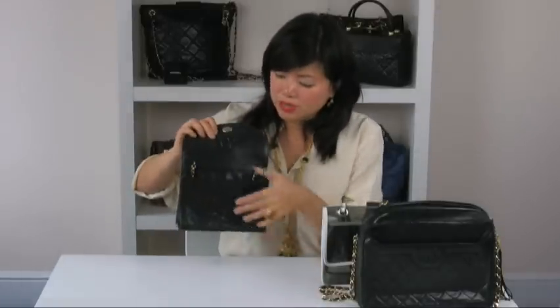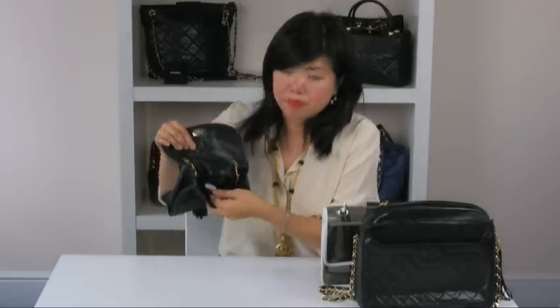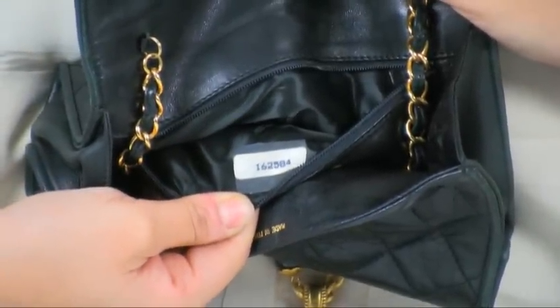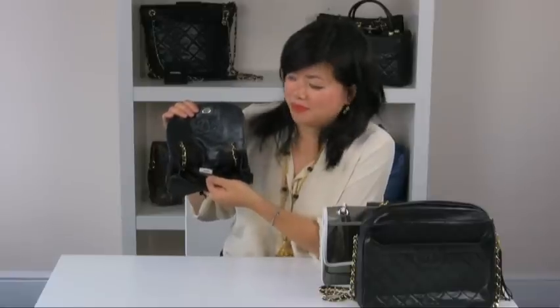Now we're going to look at serial stickers. Serial stickers were first introduced in 1984 and continue to be used to the present day. Bags predating this do not have stickers. The sticker signifies the bag model and year of manufacture. A six-digit code signifies the bag was made sometime between 1984 and 2004.